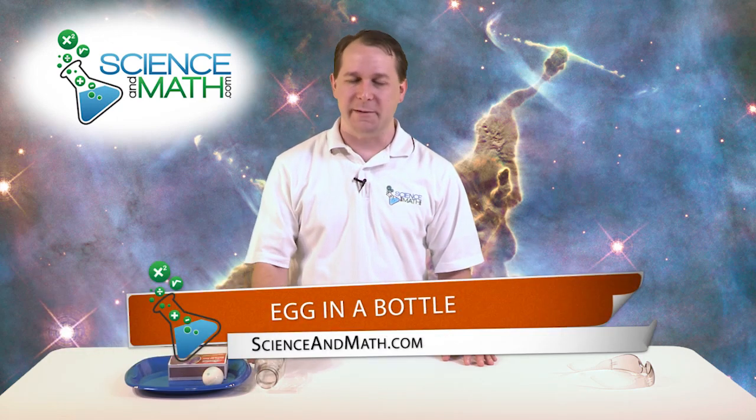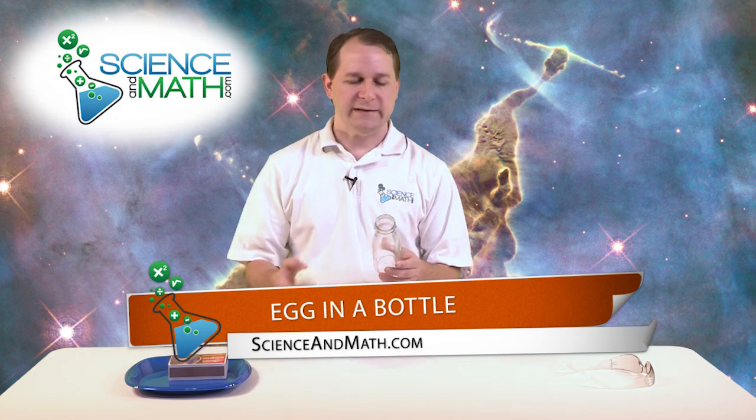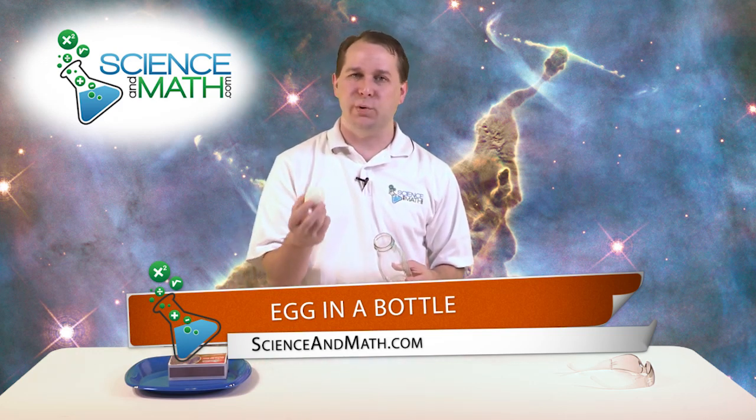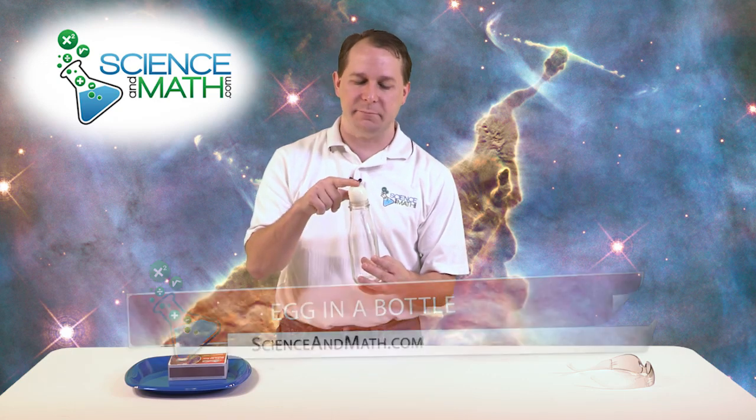Hello, I'm Jason with ScienceAndMath.com, and today we're going to do a really neat experiment, very simple to do. We're going to take a glass bottle, we're going to take a hard-boiled egg, and we're going to try to fit this egg inside of this glass bottle, which it doesn't seem to be able to do, and we're going to use the power of air pressure in order to make that happen.